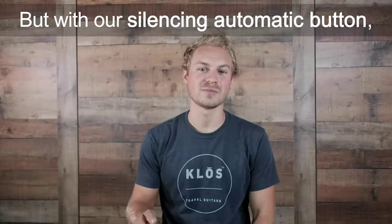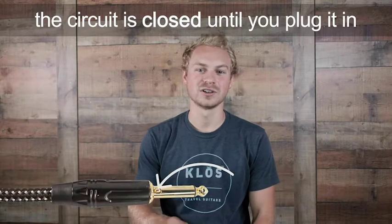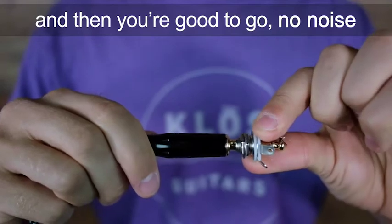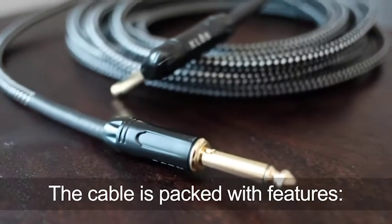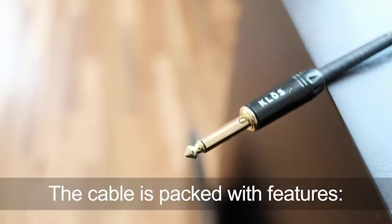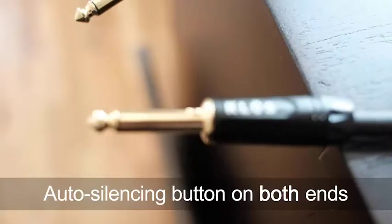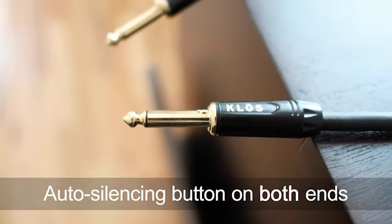With our silencing automatic button, the circuit is closed until you plug it in, and then you're good to go — no noise. The cable is absolutely packed with features: works with active and passive pickups, and has an automatic silencing button on both ends.